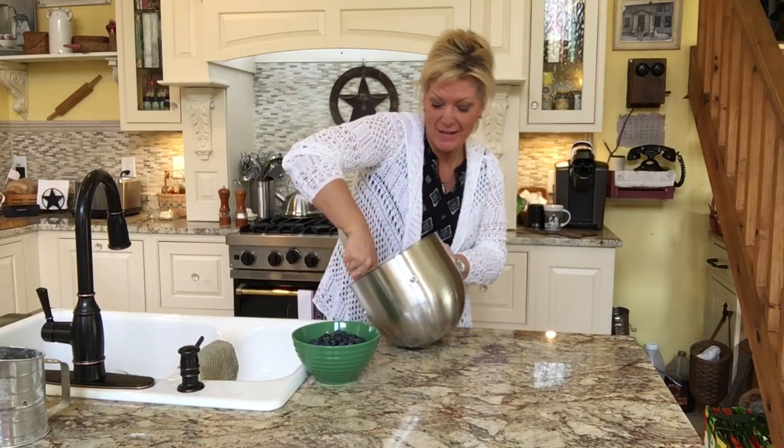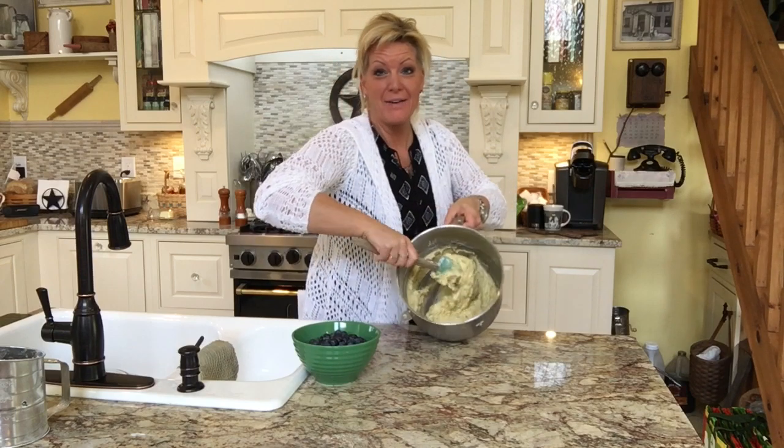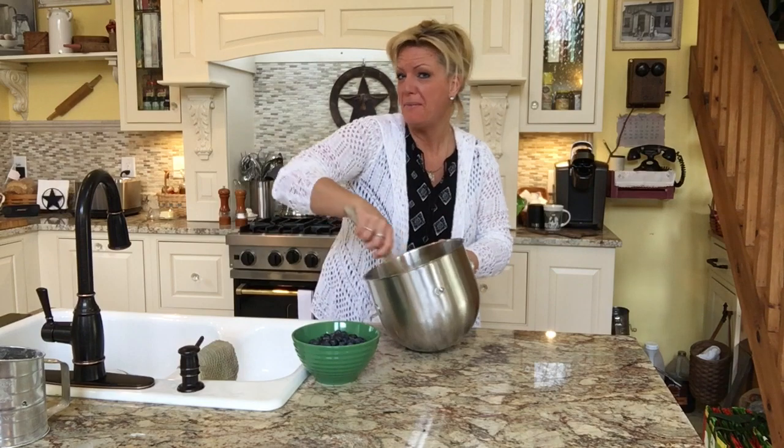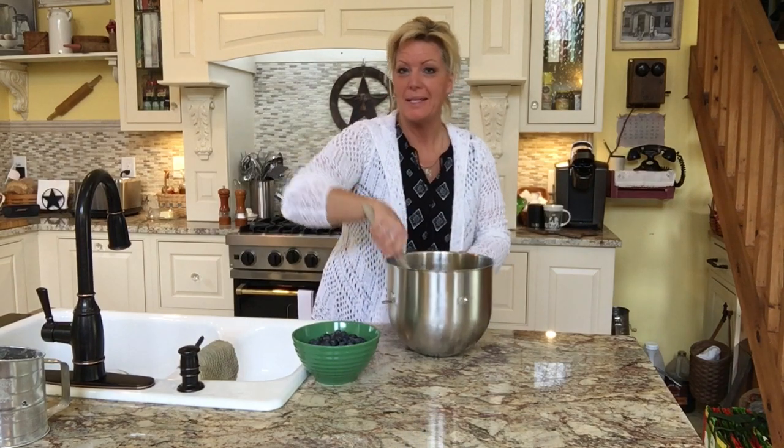We have gotten this all stirred up. You can see it's a much thicker batter now. It's looking more like a muffin mix, which is kind of what you want. This is a dense, nice dense cake. So now we're going to add our pound of blueberries.